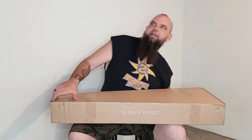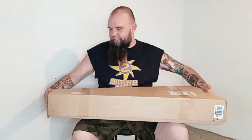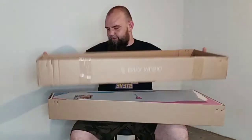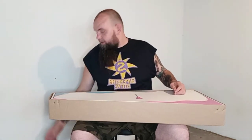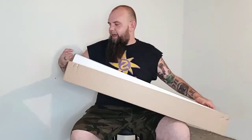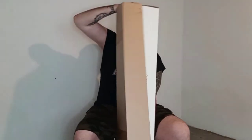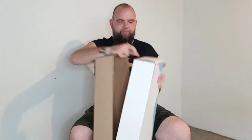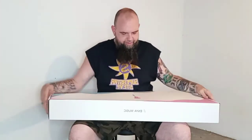Why am I getting this guitar? Because it's allegedly impervious to the elements. You can leave it in the car, you can take it to the beach, you can play it in the snow, you can play it when it's 100 degrees outside with 100% humidity. So I figure I get this thing, leave it in the car, beat the hell out of it, play it outside all day every day. We'll see how it works out.